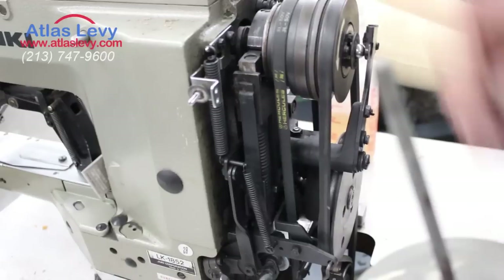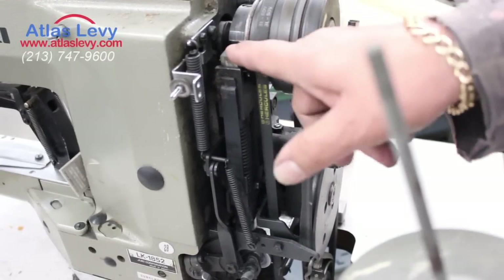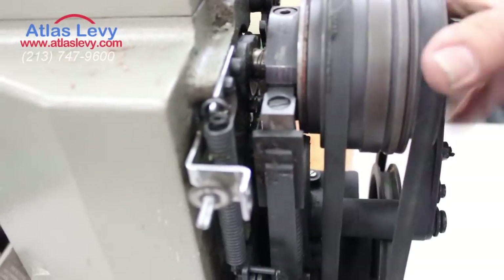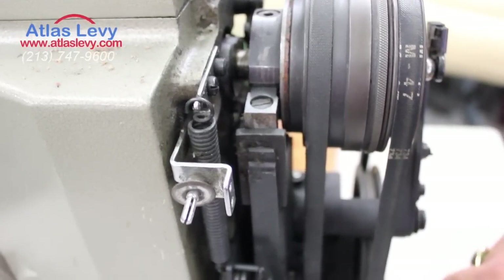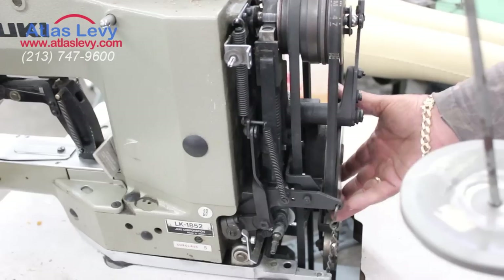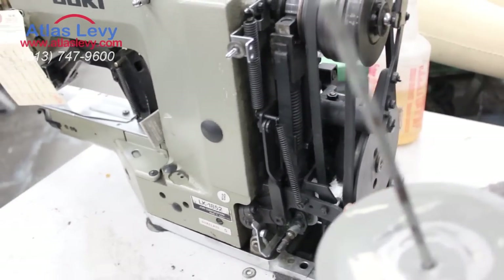Number one, you check if the hammer is locked — and it's supposed to be like that, loose, as you see, nothing moving. Then the belt, and this wheel over here — this is the wheel which raises the foot up and down.